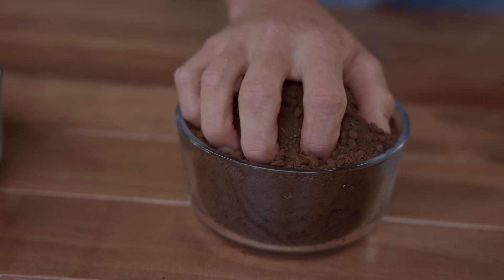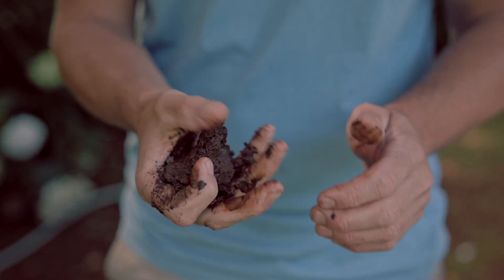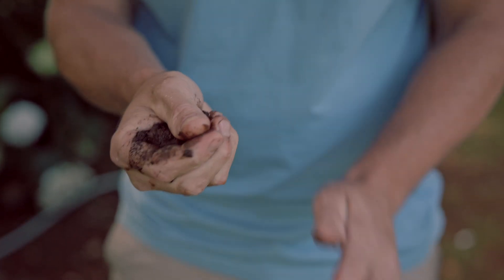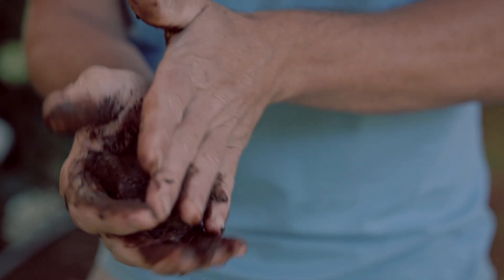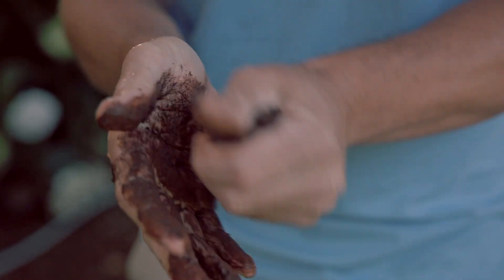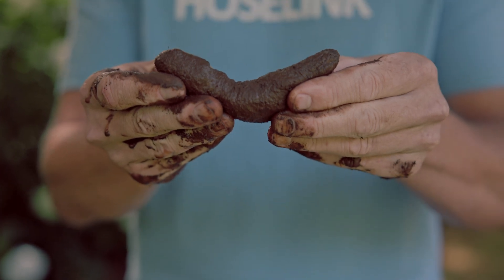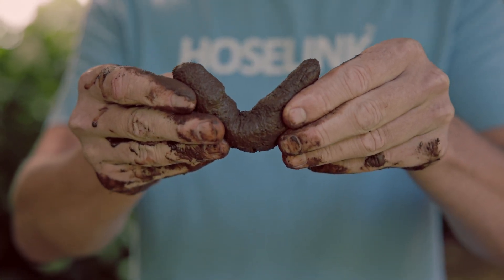For loam soils, follow the same process. Grab a good handful of soil and lightly moisten it. Loam will feel a little slimy, a little sticky, and a little gritty. Roll the soil into a sausage again — loam soils will stick together more than sandy soils. This time when you bend the sausage in the middle, it won't break straight away, but it will break before the two ends touch. This means you're one of the lucky ones and have loam soil.